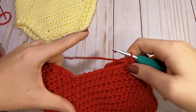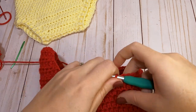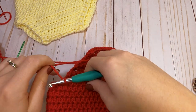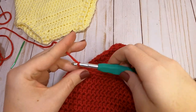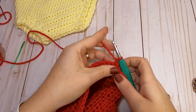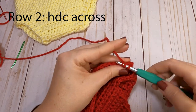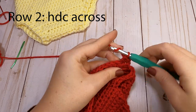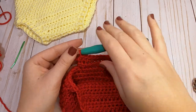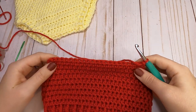You should have your 22 half double crochets made with eight stitches left over on each side — those will make our leg holes when we get this back panel sewn together. Chain one and turn your piece. For the next row, put one half double crochet in each stitch across for a total of 22 half double crochets. After those first two rows, chain one and turn to start your decreases.